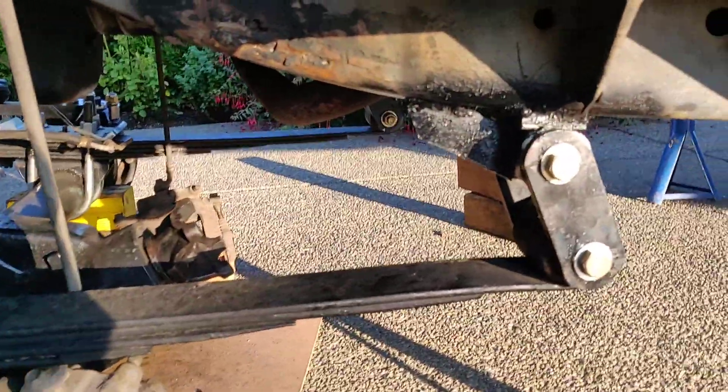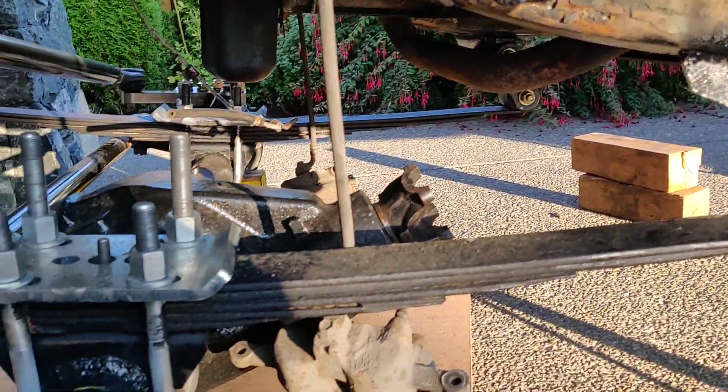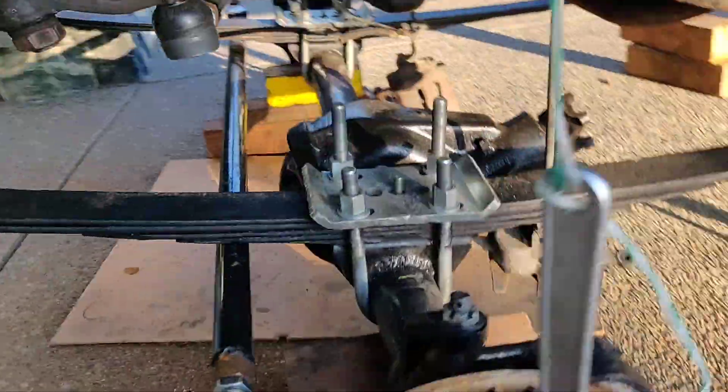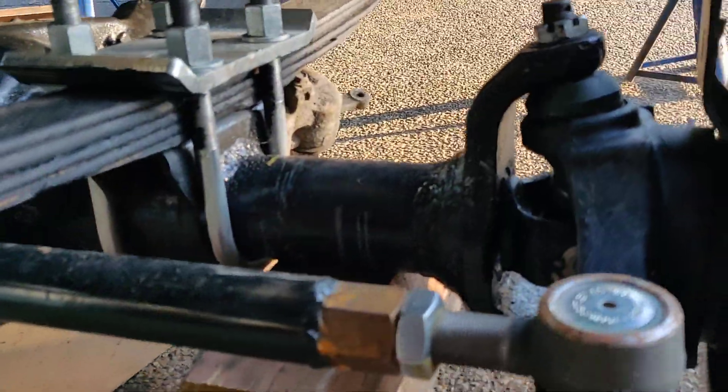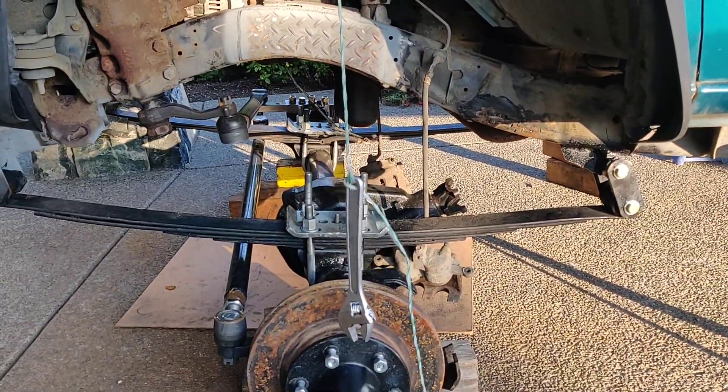I went with surface mount shackles with gusset and pinning angle. I cut and turned the C's — they have about 9 degrees of caster with an 18 to 20 degree pinning angle.